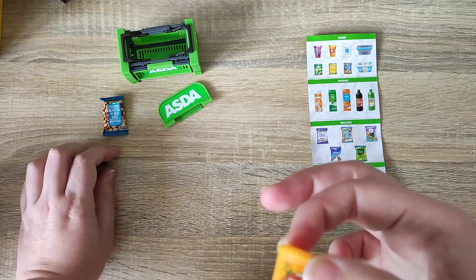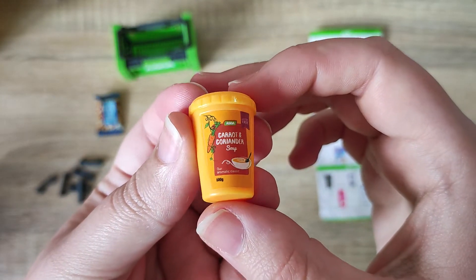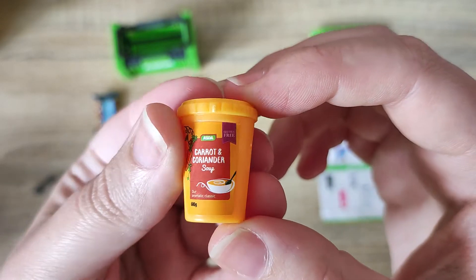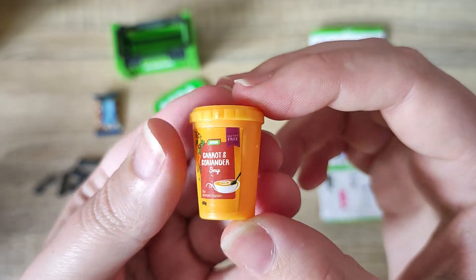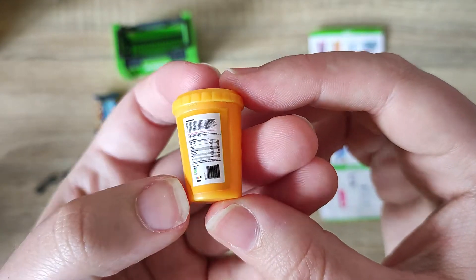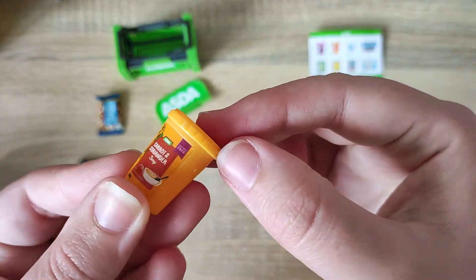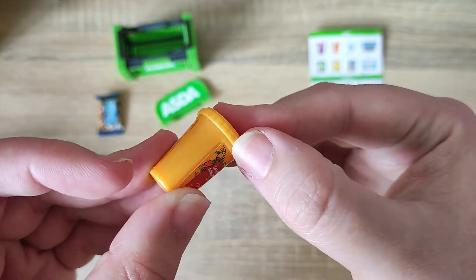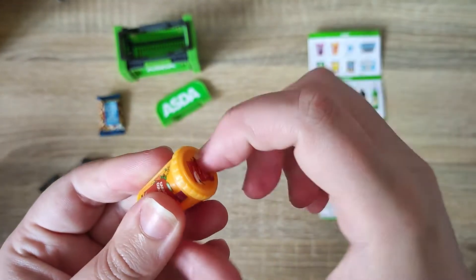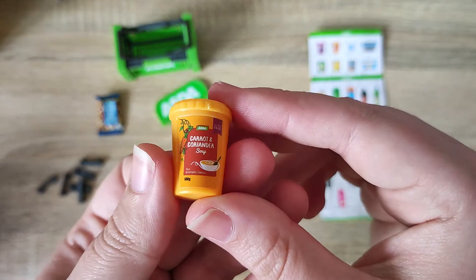Our second item is this carrot and coriander soup — a 600 gram tub of soup. It looks like it is gluten free, and it's got a little carrot design on it. On the back we've got our ingredients, nutritional values, and the barcode. It does stand up, which is really nice. It has a little rigid rim along the lid, though I don't think you can take it off — it looks to be one solid piece of plastic, so you can't place anything inside. But nonetheless it is very cute.